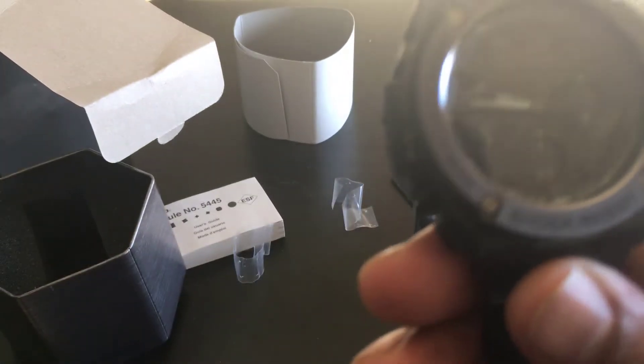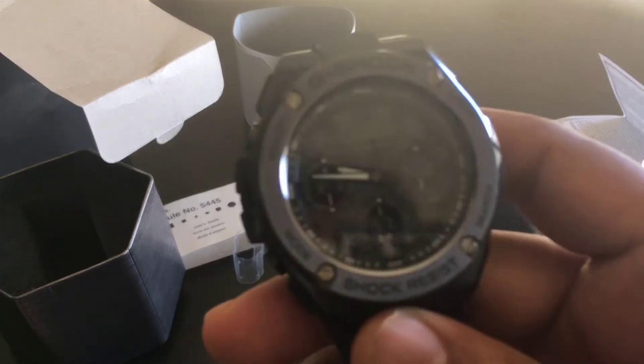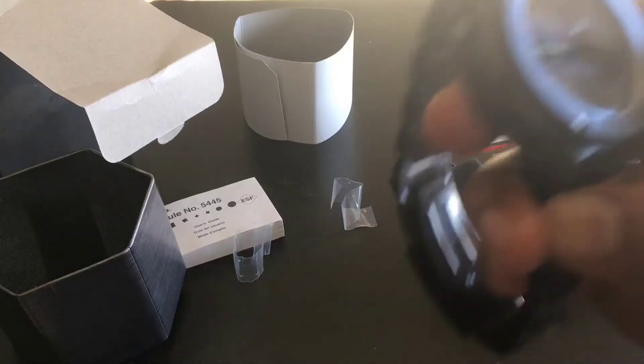Everything, the finishing is very good, really. I liked it. The complete black. This is the model — the model is written on the back side. If you see closer, you can check the model as well.